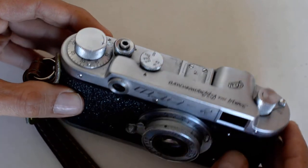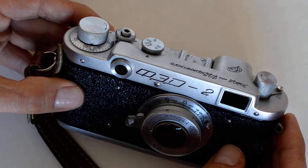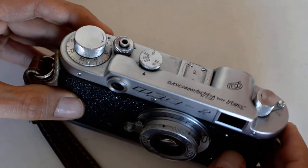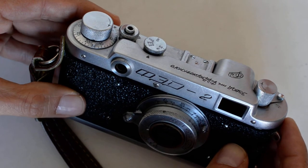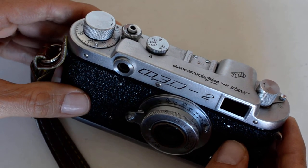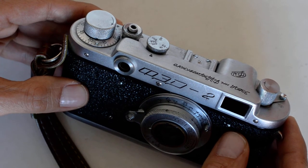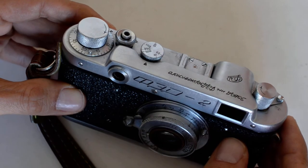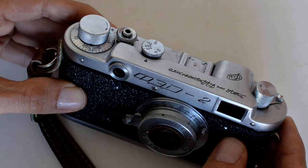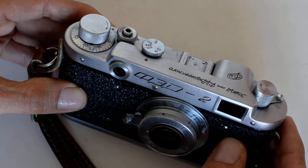10 or 15 years ago I would have said Canon P and Canon rangefinders, but those have gone up in price. You cannot find a fixable Canon rangefinder for under $100, and a restored one in really nice shape is going to get you close to $200 or over — sometimes significantly over. And the people who know how to fix them are retired and out of the scene.